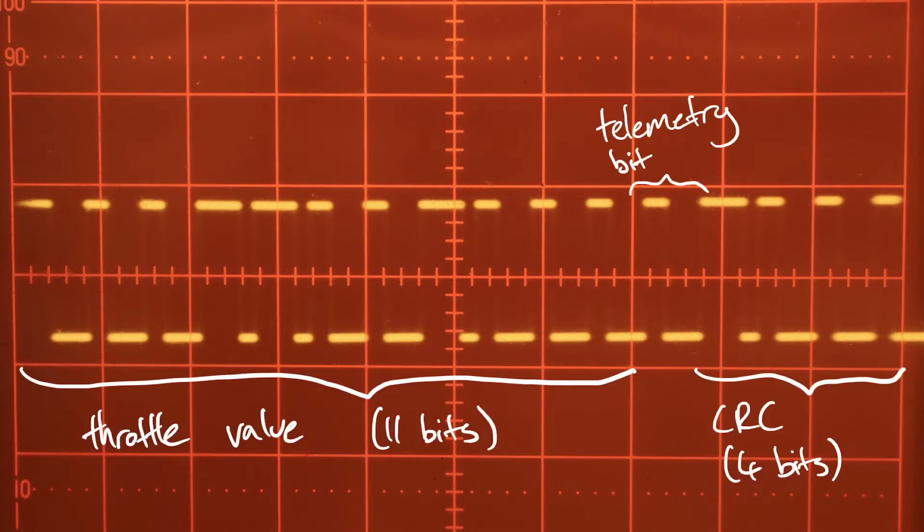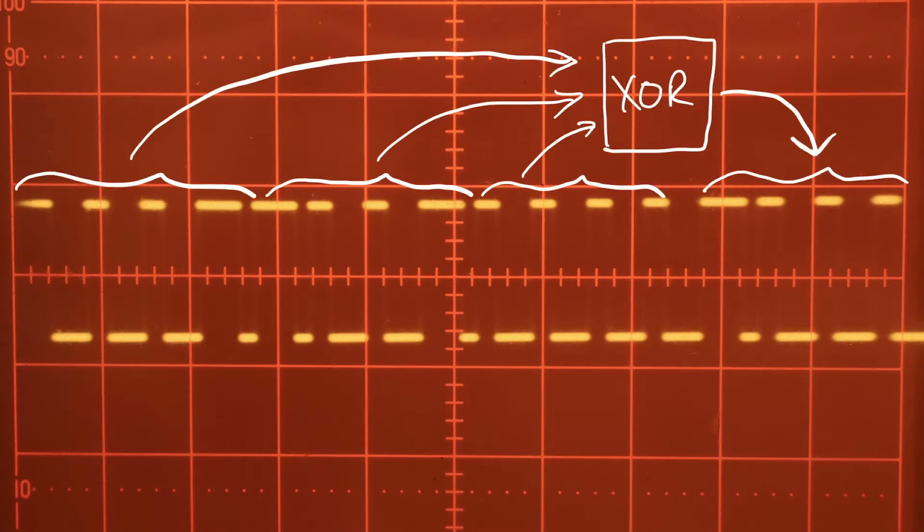The first 11 bits of your DSHOT packet are the actual throttle value, which can range from 0 all the way through to 2047. The next bit is called a telemetry bit — if this is a 1, the ESC knows to output some sort of telemetry signal. The final 4 bits are a cyclic redundancy check, and the way you calculate this is you take the exclusive OR of the three 4-bit nibbles from the previous 12 bits. So focusing on the first 11 bits — this ranges from 0 all the way through to 2047.